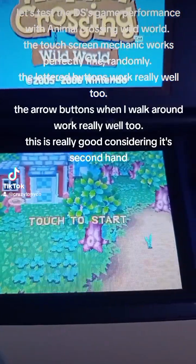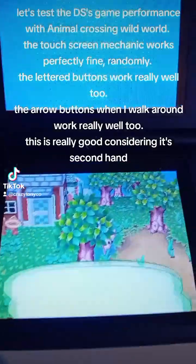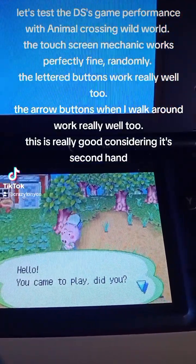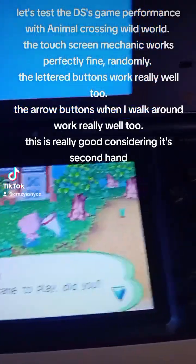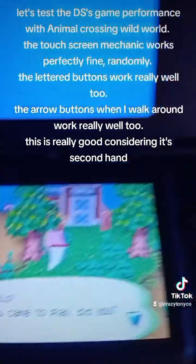Let's test the DS's game performance with Animal Crossing Wild World. The touch screen mechanic works perfectly fine, randomly. The lettered buttons work really well too. The arrow buttons, when I walk around, work really well — this is really good considering it's second hand.